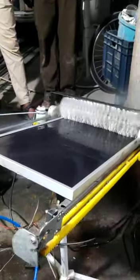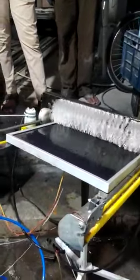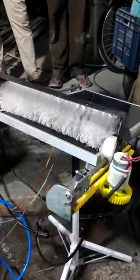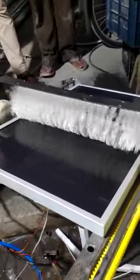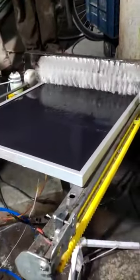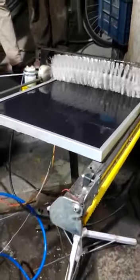Let us see the demonstration of how it works. When you turn on the kit, the pump gets activated, the limit switch is touched, and it moves back in the anticlockwise direction. When it reaches the other end, the limit switch is touched again and the entire cleaning system is activated. It takes nearly 7 revolutions moving clockwise and anticlockwise to clean the entire panel.